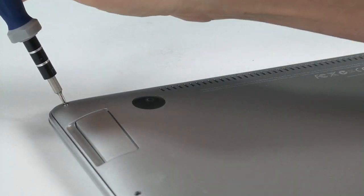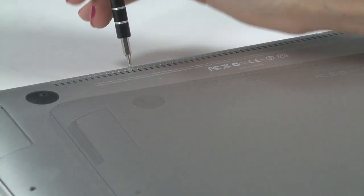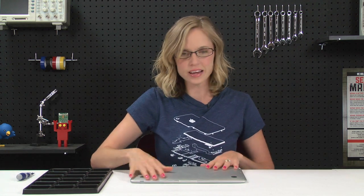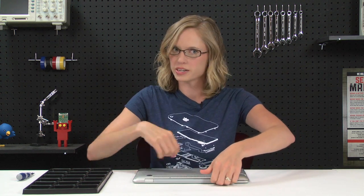To get started, I'm going to flip over the computer and begin removing the bottom case by taking out these screws here along the bottom. With all of those screws out, I can take off the bottom case. You're just going to lift it from the rear of the computer and rotate it towards the front.